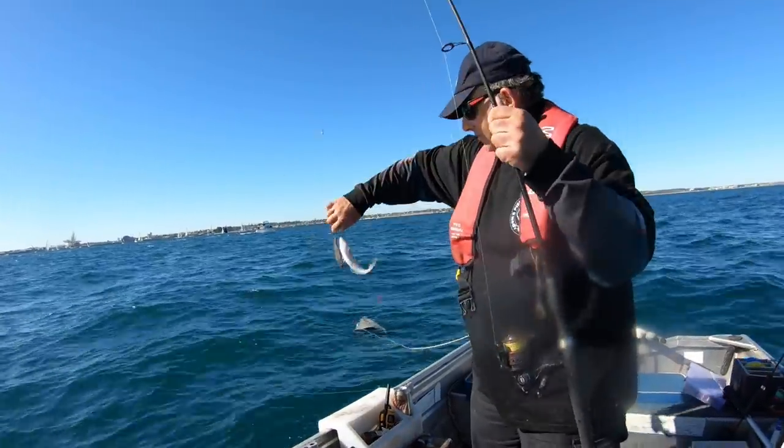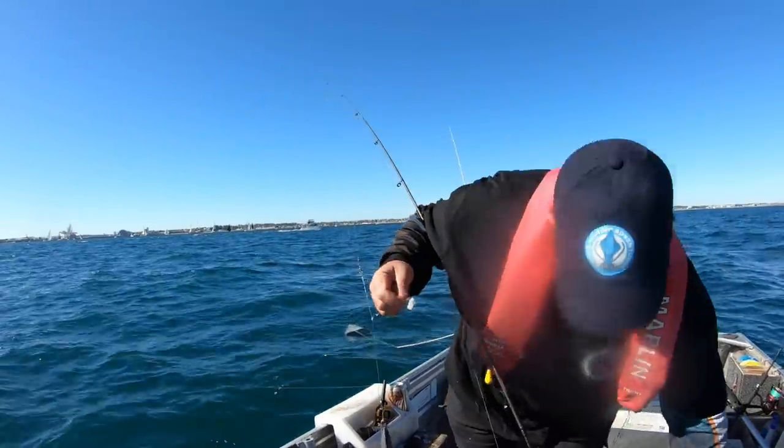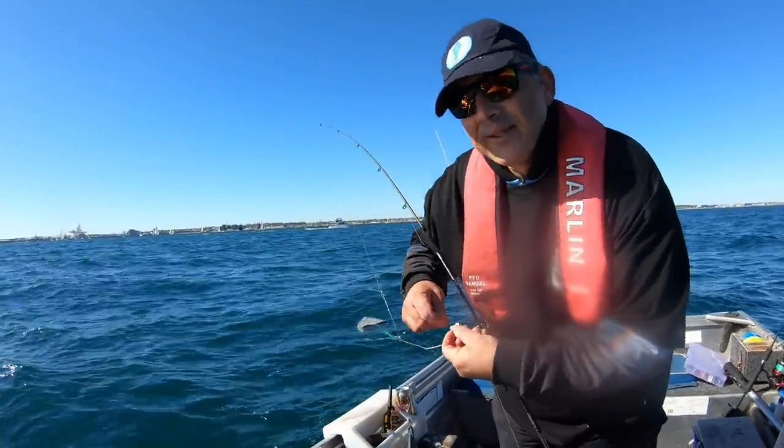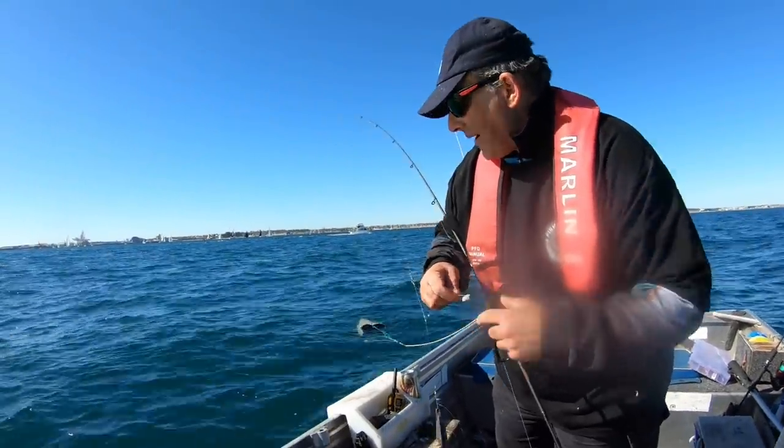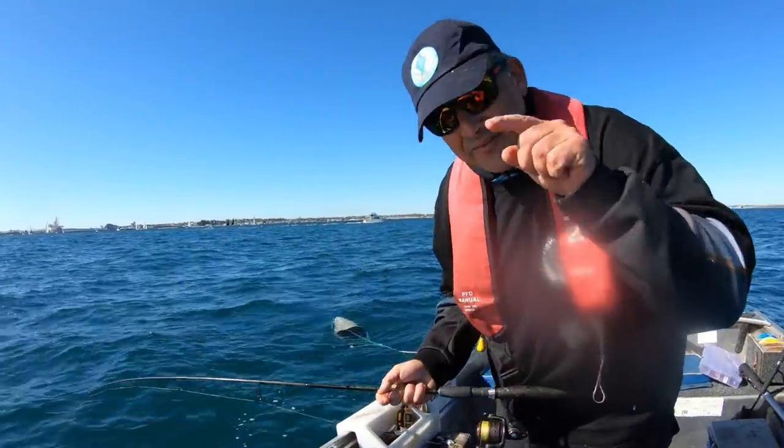Nice plump whiting. I'm going to finish up, head off home, and we've got a cook-up lined up especially for you.